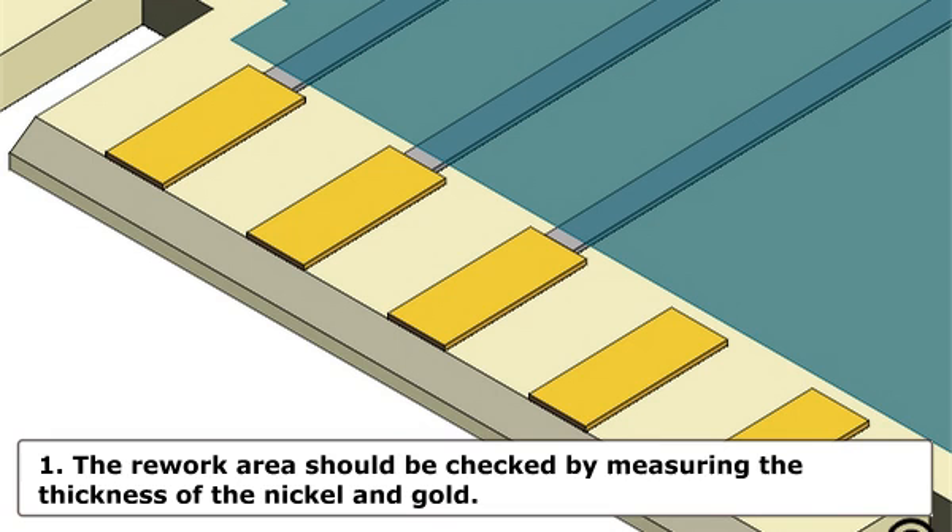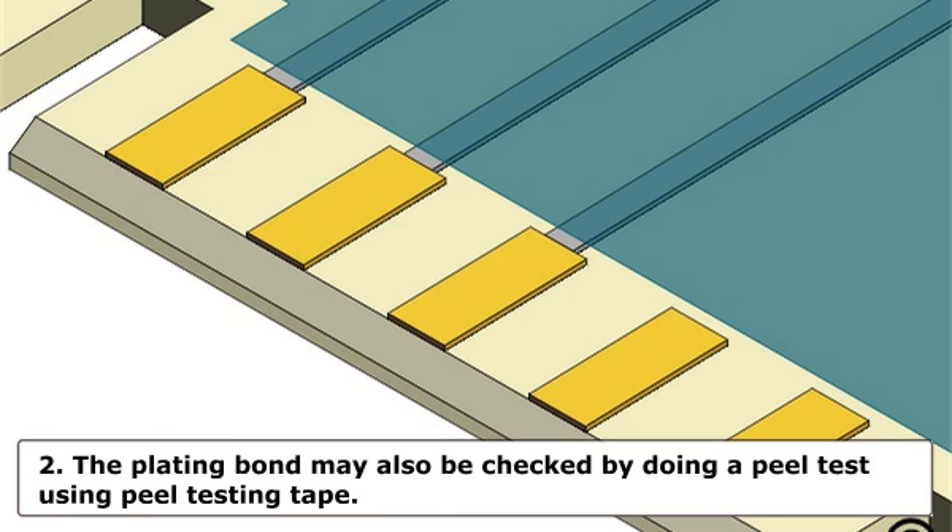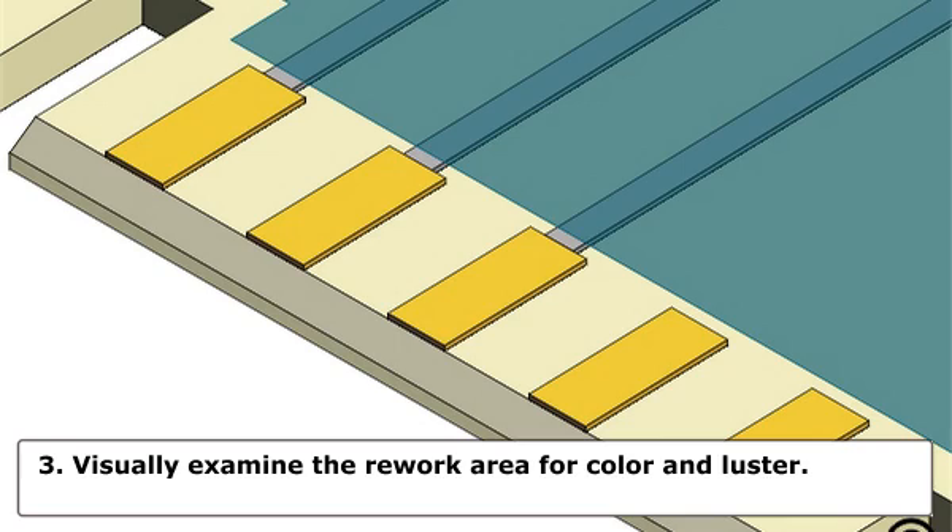Evaluation. Step 1: The rework area should be checked by measuring the thickness of the nickel and gold to make sure they meet the minimum thickness requirement. Step 2: The plating bond may also be checked by doing a peel test using peel testing tape.